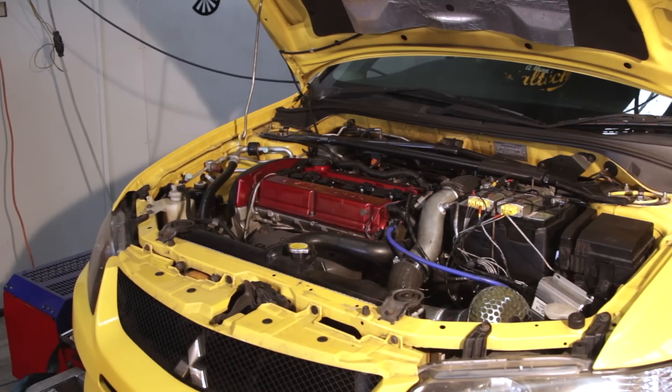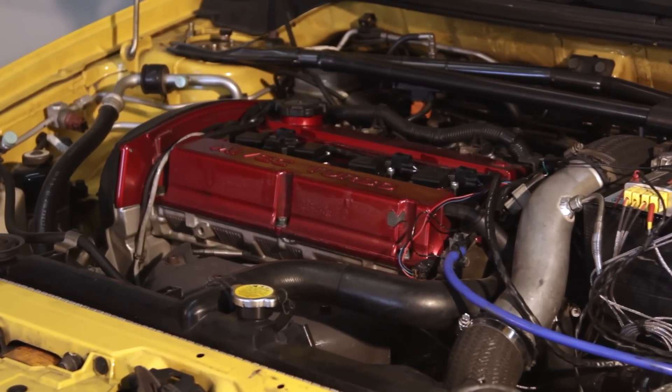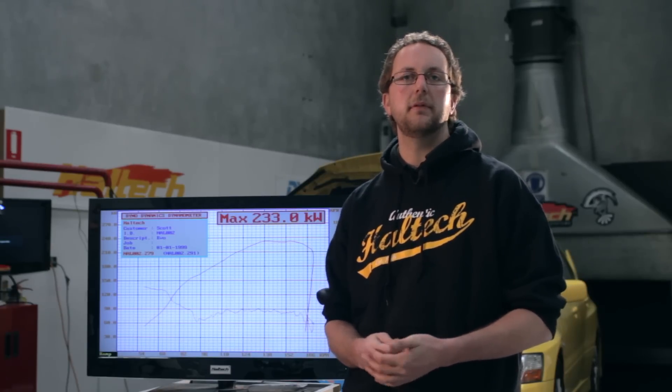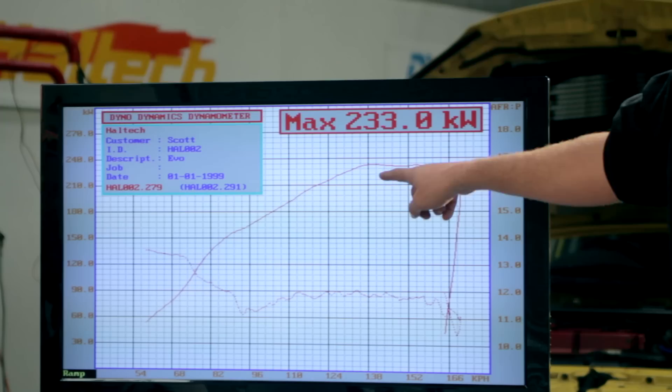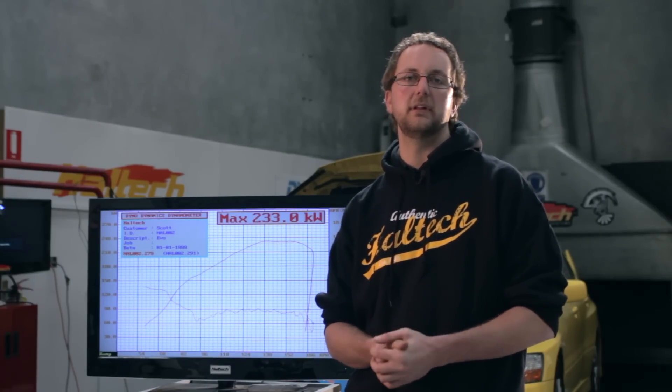Let's do the first run using our mechanical bleed tap method. We've just done our first power run using the open loop, or mechanical bleed style, boost control. We've made about 233 kilowatts at 15 psi. Keep in mind this Lancer does have a stroker engine in it, which is why it's making slightly more power than a normal two-litre engine.